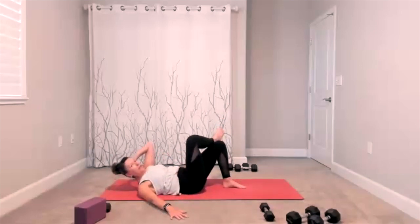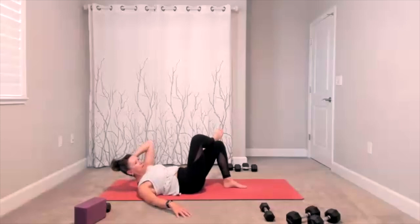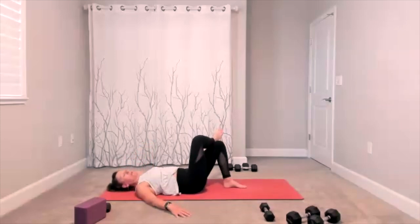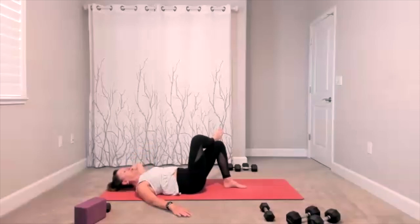Here comes your obliques — hand behind your head, lift the shoulder blade, release it down. Lift the shoulder blade, bring it down, we lift and lower. Now this is focused on your core — your hips, they stay pretty still. You're thinking of lifting the shoulder blade off the mat; that's different than trying to lift your elbow, your head, your neck — you're lifting your shoulder blade. Two more, one more time.